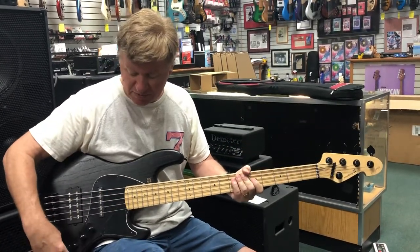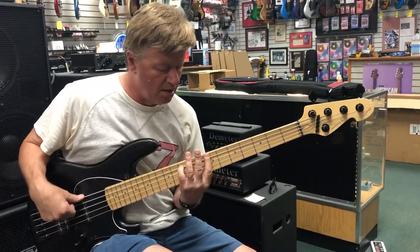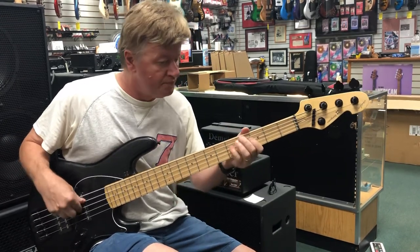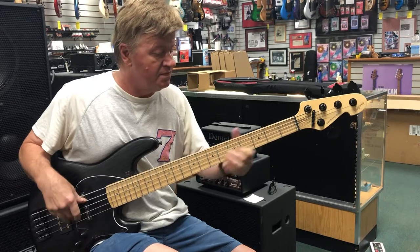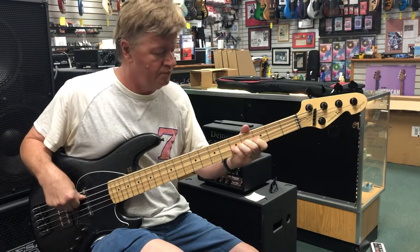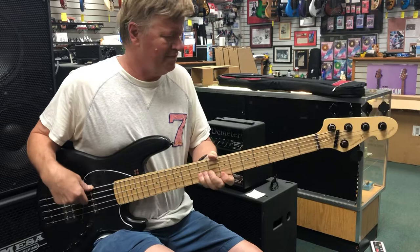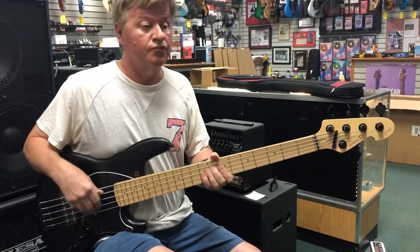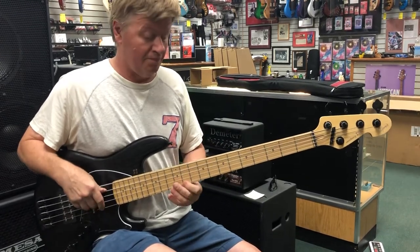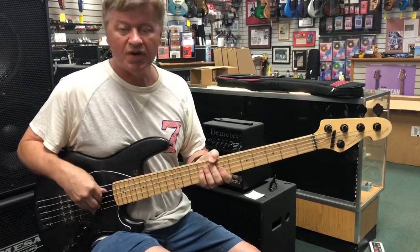Let's play with these electronics a little bit. Let's boost this. Oh yeah, that's the low end. That's nice.